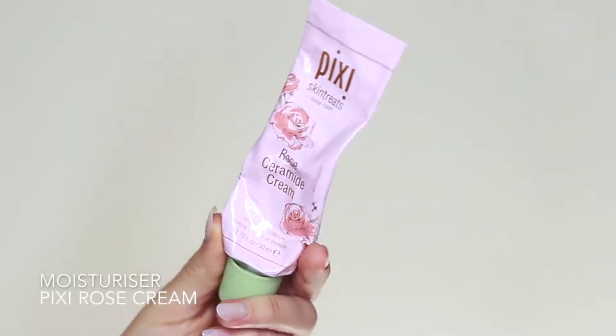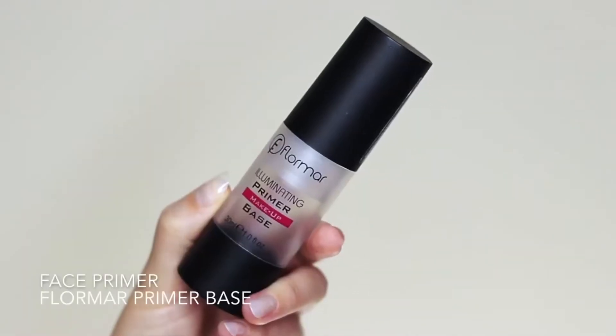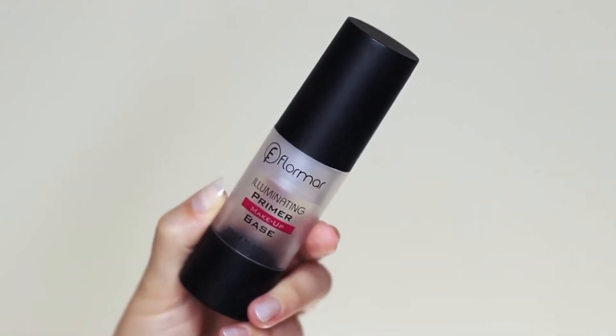Then take your moisturizer and your primer and apply these over the skin. I love this moisturizer — it feels so good and smells really nice. And then my favorite primer — I literally only ever use this one.